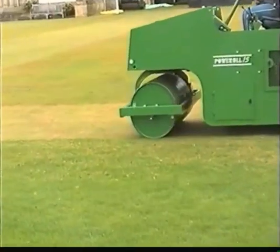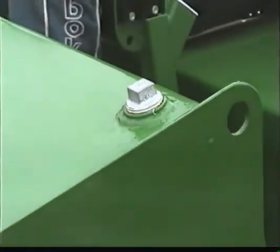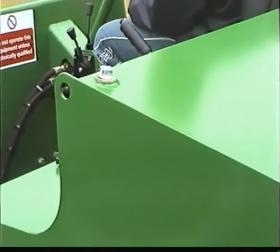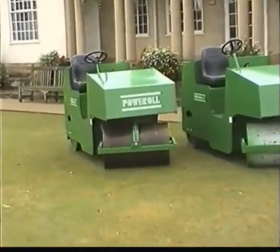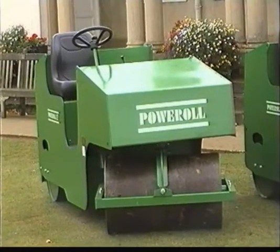This particular roller has power steering and can have its weight adjusted by filling its water tanks front and rear. The Power Roll Company are delighted to offer new and reconditioned rollers that are certainly within the reach of an average club's fundraising capabilities.